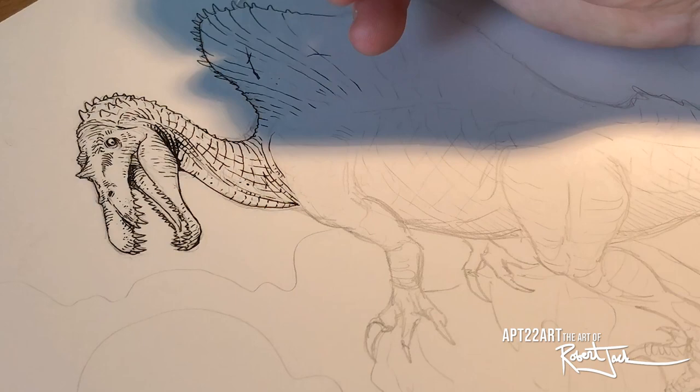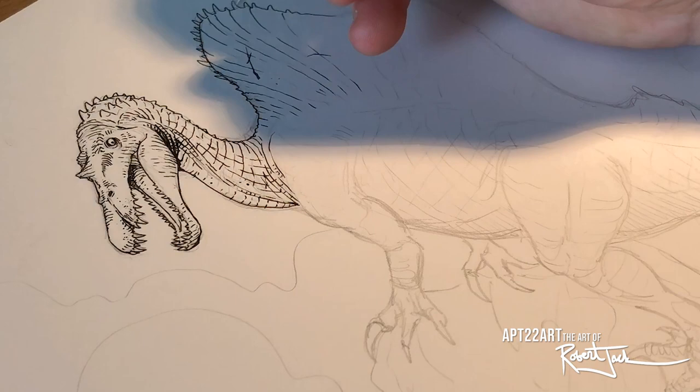I don't always start out with a pencil sketch — I'm not really afraid to just dive in with ink — but this was a commissioned piece. I wanted to really take my time with it, get it right, and be very careful about the approach I was taking with it.